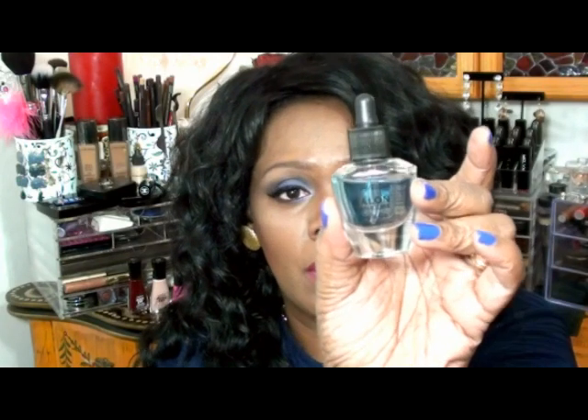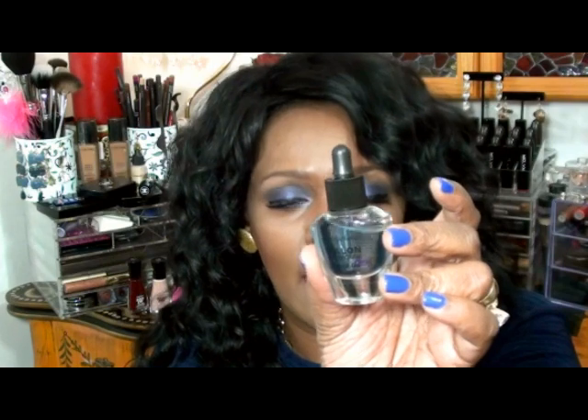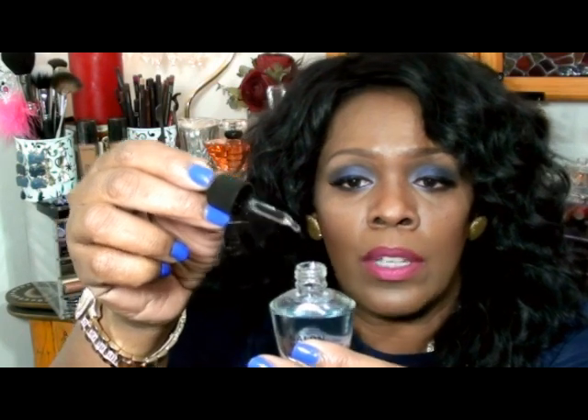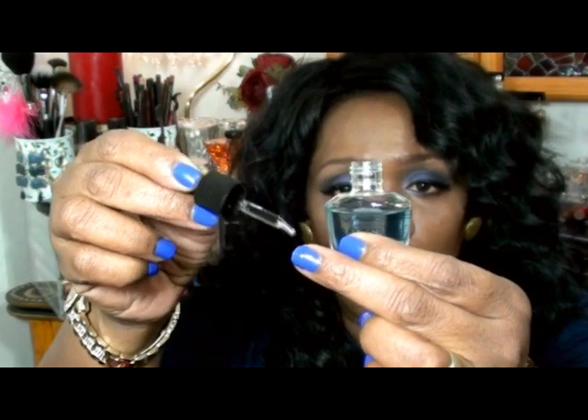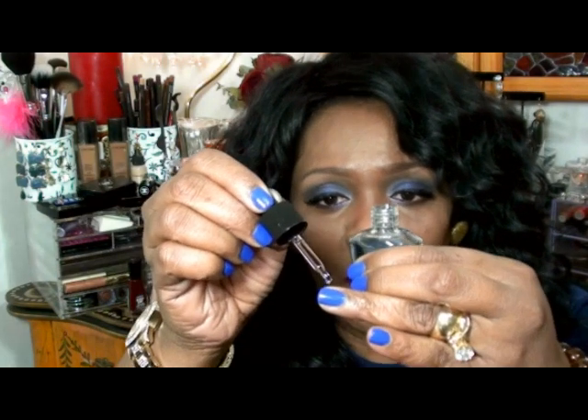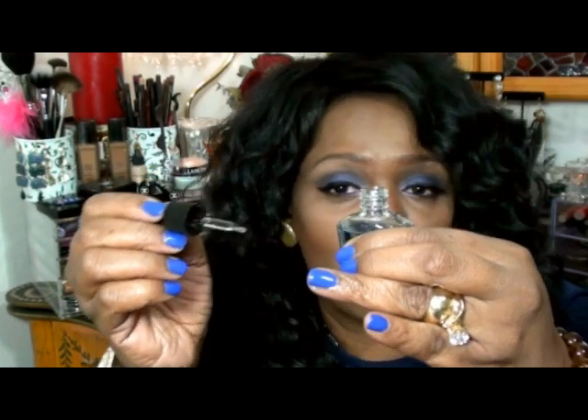Last but not least, I want to show you this — it's called Dry and Go, also by Sally Hansen, and it comes with a dropper. Once you apply your nail polish to your fingers, you take this and just drop a couple of drops onto the polish and it dries even faster — this does help it dry a lot quicker. This little bottle costs about $5. All you need is a drop on each finger — don't overdo it. I overdid it a couple of weeks ago and it left the polish with a textured finish. Just one drop after you polish your nails and it will dry very quickly.